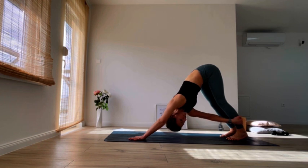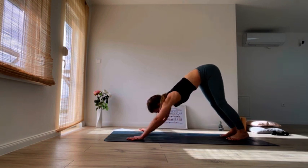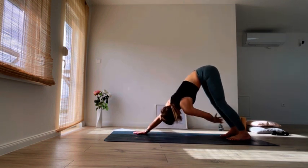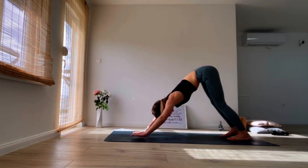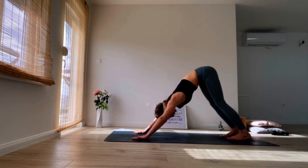Now take your left ankle with your right hand and look underneath your left armpit. Come back to center, other side — introducing another twist in our upper back. Just breathe it through, opening the upper body slowly. Find your center and down dog again.